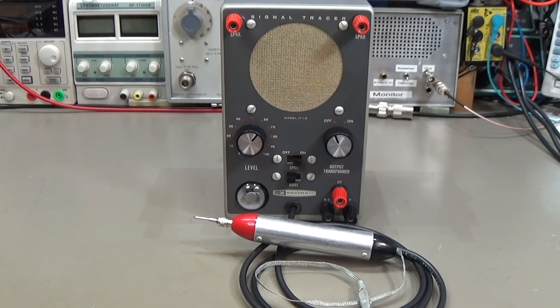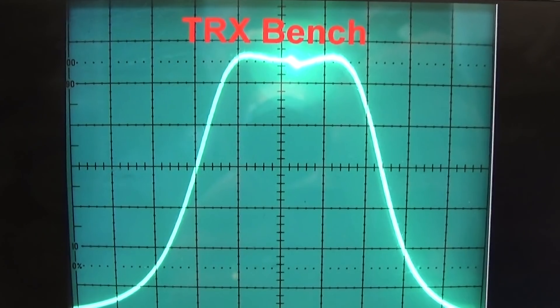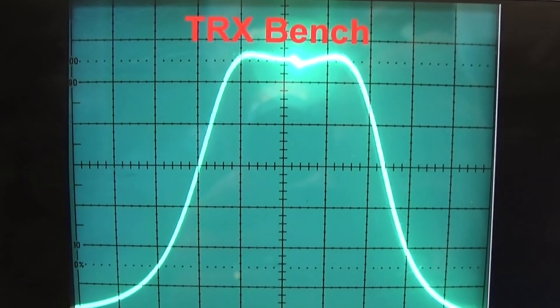Today here on the bench is a Heathkit signal tracer model IT-12 which has never been used and we need to take it back into service. Welcome to TRX Bench.